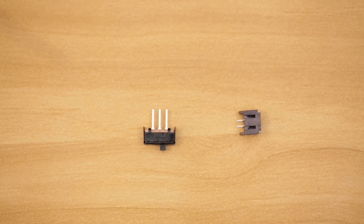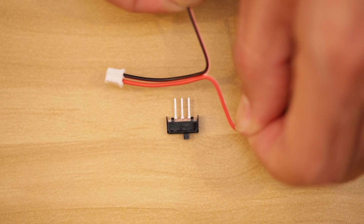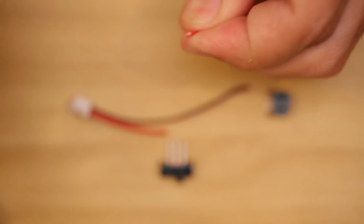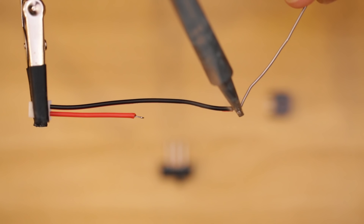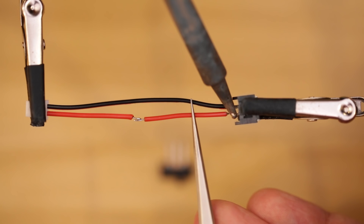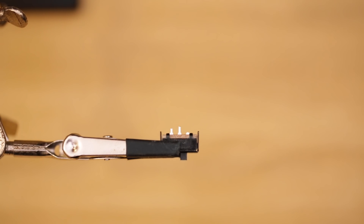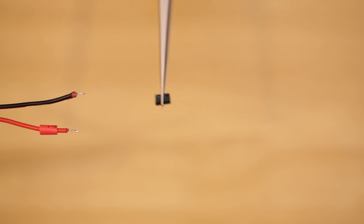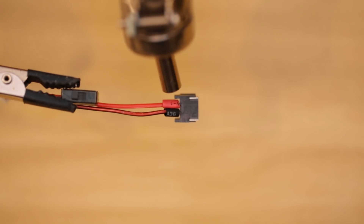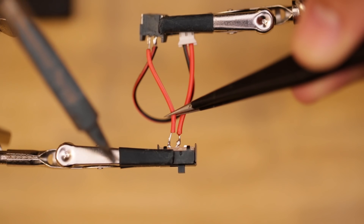Next we'll build the slide switch JST adapter. Cut the JST extension cable to size and separate the two wires. Then we can cut the voltage wire in half. Next, strip and tin the tips of each wire. We'll need to connect the ground and voltage wires from the JST extension cable to the pins on the female JST connector. Then trim the terminals from the slide switch so they're short. You can add pieces of heat shrink tubing to insulate the exposed connections. Then we can connect the two voltage wires to the terminals on the slide switch.